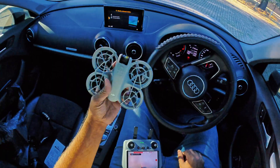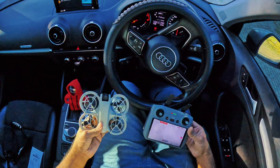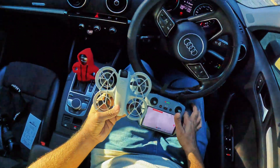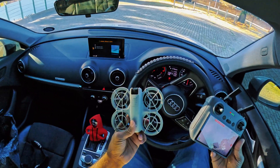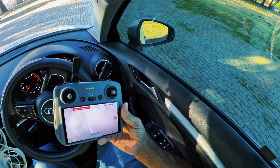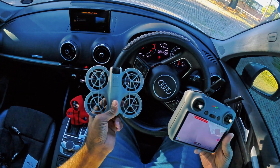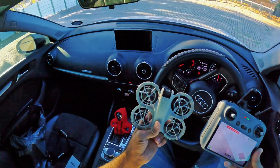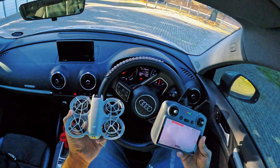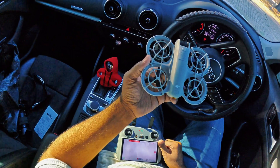I tried multiple times to scan my car. This drone can scan objects, but it will not start active track because the drone only supports tracking persons — human beings. If you track any other object it will not allow you to start active track. You can only keep it on Spotlight mode, which keeps the object in the frame, but active track will not work on objects — it's only allowed for persons. So in this video I showed you how active track works on the DJI Neo. If you like the video please subscribe to my channel — until next time, ciao!